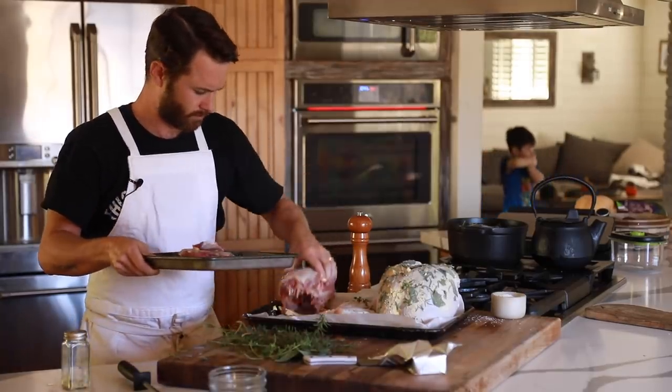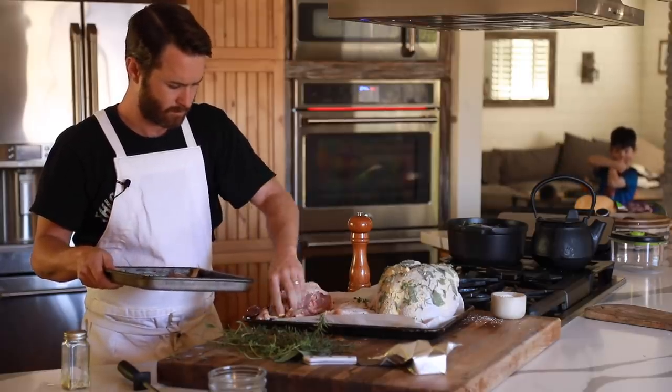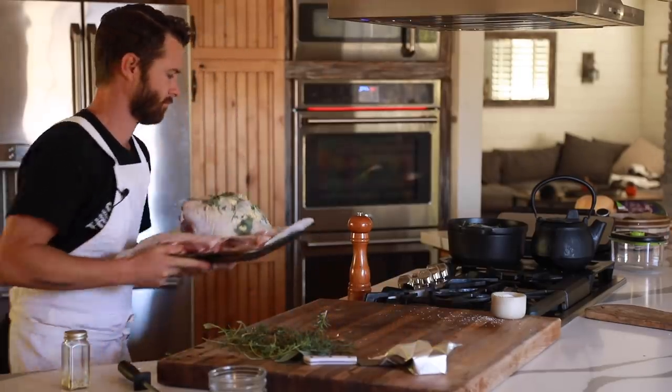I guess my son was sneakily curious about what was going on in the kitchen whilst pretending to eat his own arm, in anticipation of this meal. He's definitely my boy, that's for sure.